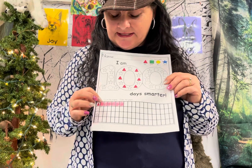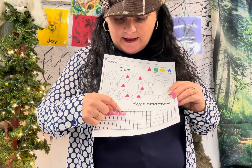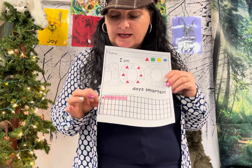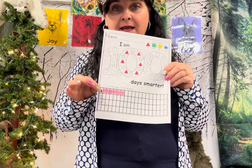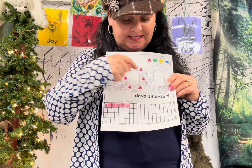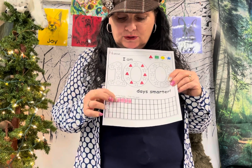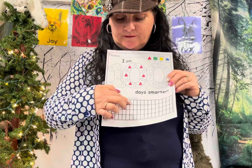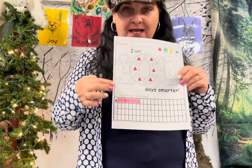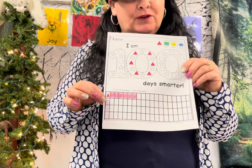Down here it says count the shapes and then color the graph. It has a triangle, square, star, and circle. First, count how many triangles you have — I have six. So count six boxes: one, two, three, four, five, six, and shade them in. You don't have to fill them in completely, but make sure you stop at six and don't go past. Try not to scribble — just lightly shade it like that.